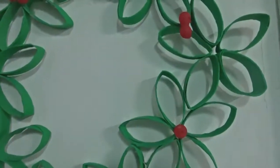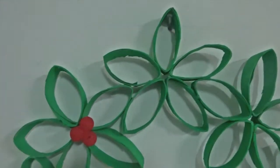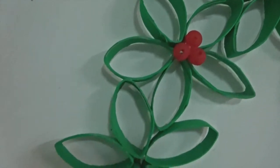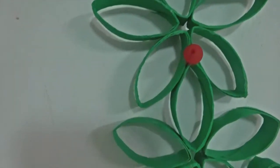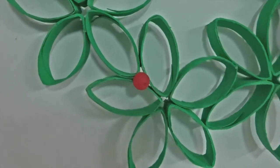What's up guys, it's Roxy. In this video I'm going to be showing you how to make this cute Christmas wreath by recycling toilet rolls. It takes a bit of time but it's really fun to make and the end result is gorgeous. So let's get right into it.